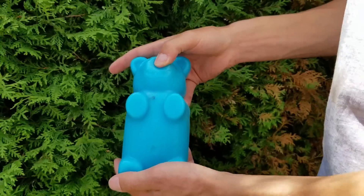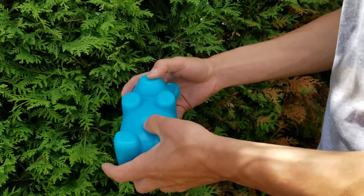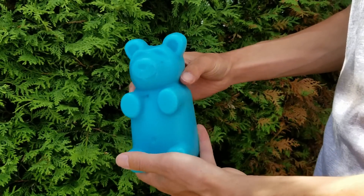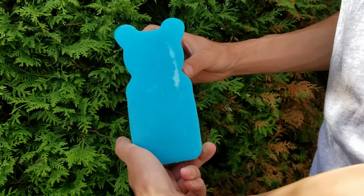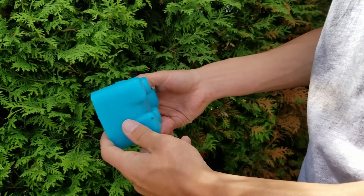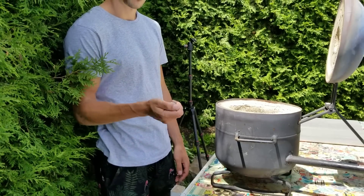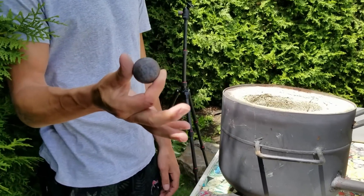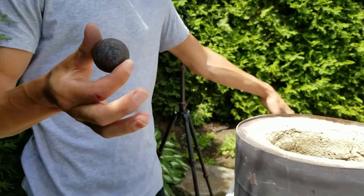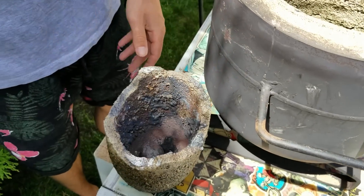I've made this giant gummy using blueberry and gelatin. Now I will glow this metal ball with the foundry and I will try to destroy this blue gummy bear.